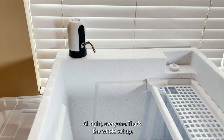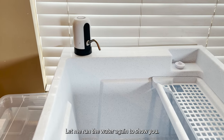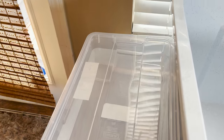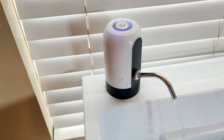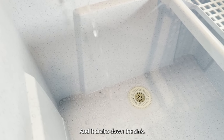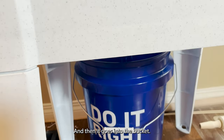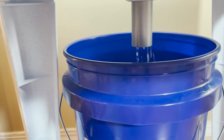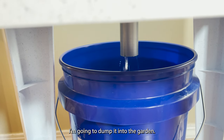That's the whole setup. Let me run the water again and show you. So that's the clean water reservoir, the pump — turn it on — and then it drains down the sink and goes into the bucket. When the bucket fills up, I'm going to dump it into the garden.